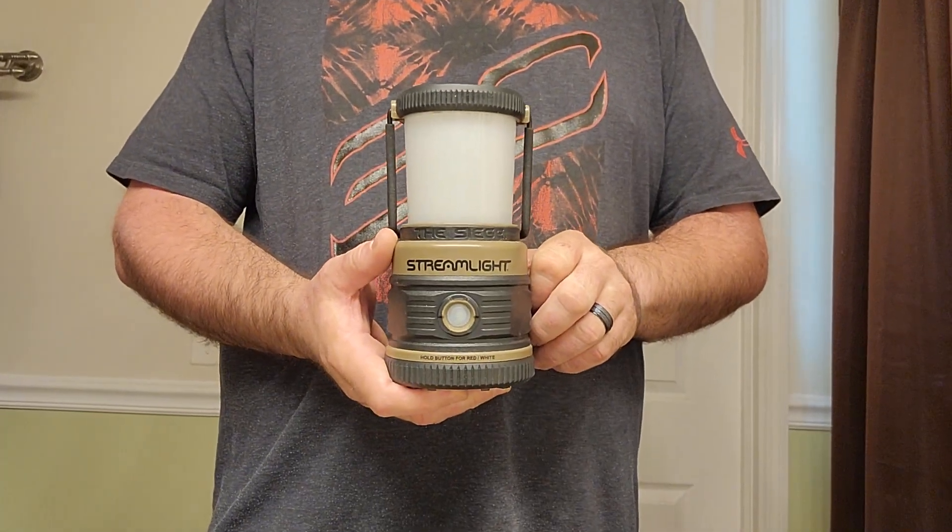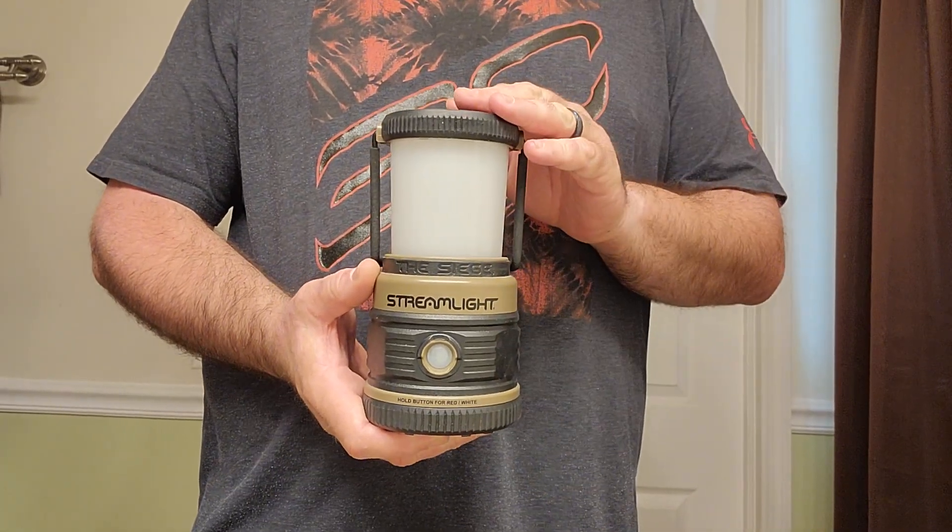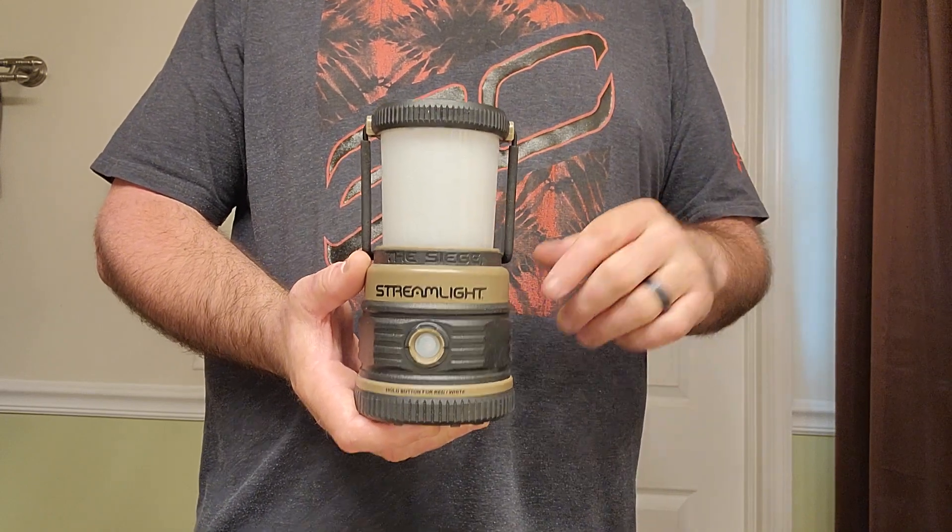Here I have the Siege Lantern by Streamlight. It's a great lantern to have when you're out camping or just to have around the house in case the power goes out.